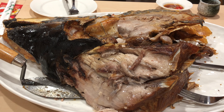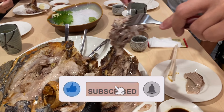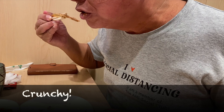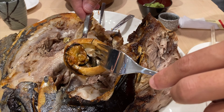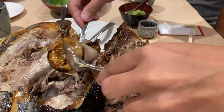Thank you very much. Thank you very much. You can eat the chicken. See you. Good! Cheers! Cheers! Cheers! Come on! Cheers! Cheers!